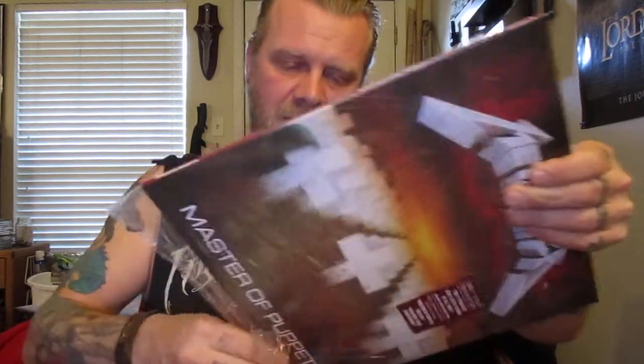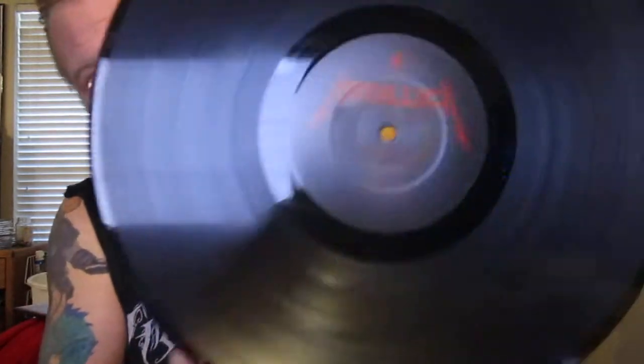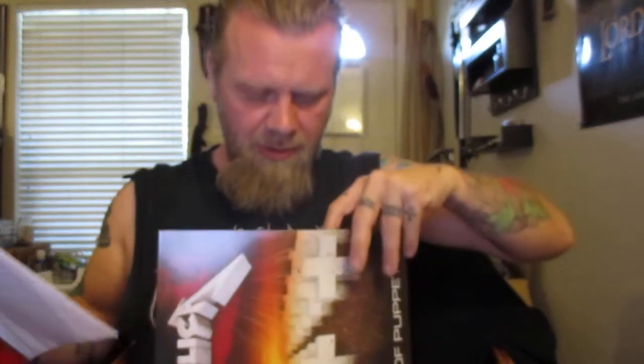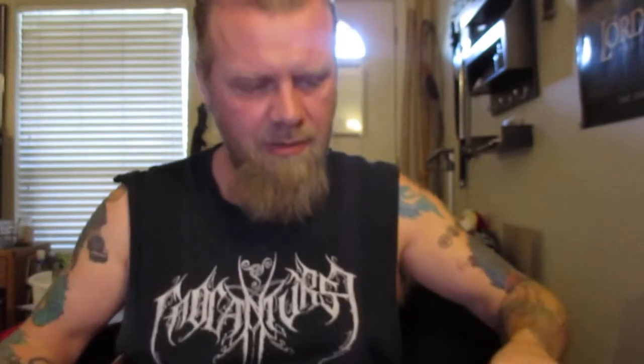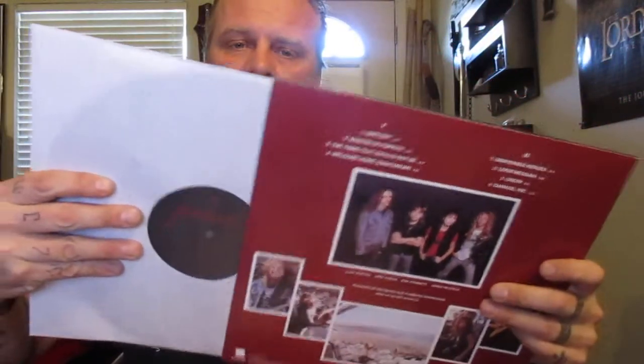Now, absolute classic. Not just classic by Metallica, but considered quite possibly one of the greatest heavy metal records ever. And also the last one to feature Cliff Burton, who sadly passed away during the tour of this album. Basic black. Even though it's a reissue, it does have a lyric sheet and liner notes, though it's not a fold-out cover. I like that they included the original Metallica logo on the record instead of the newer style.